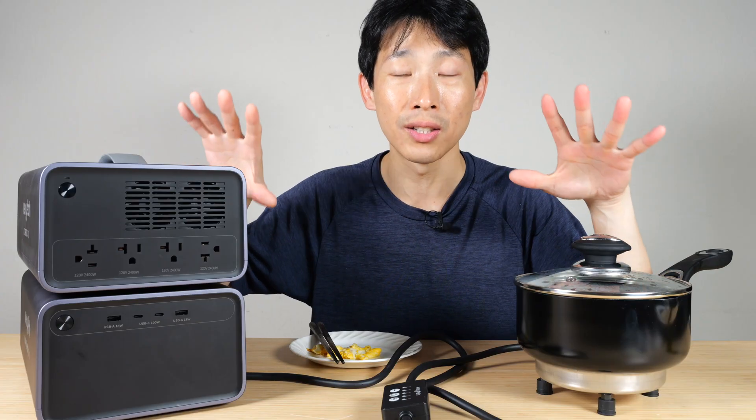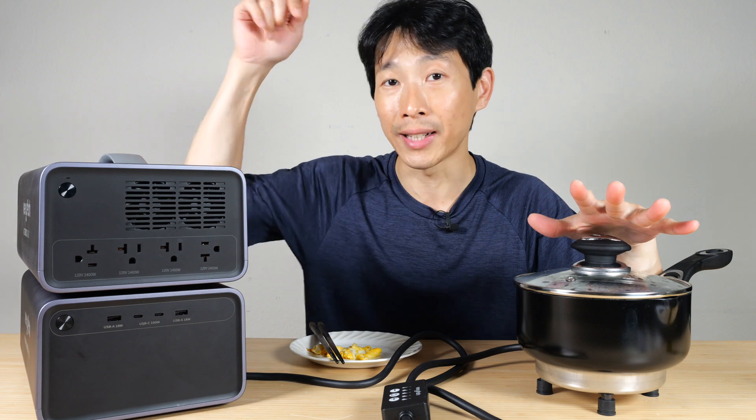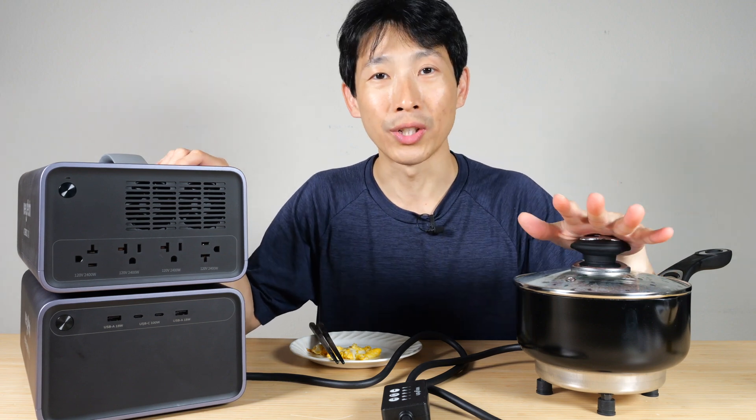If you're interested in this Vuria modular power station, check out my affiliate link down in the video description below. Thanks for watching — until next time.